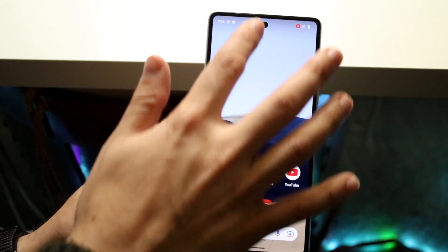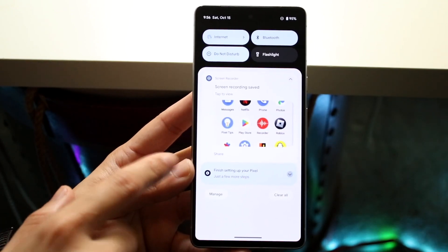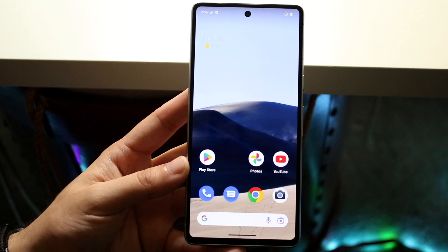When you're done, swipe down and click Stop, which is right there. You'll get into this little panel showing that your screen recording is done.